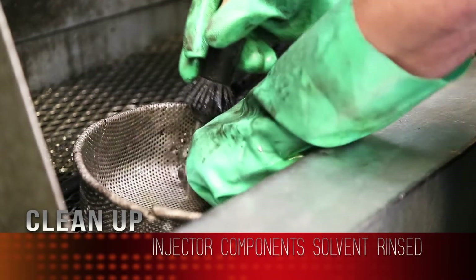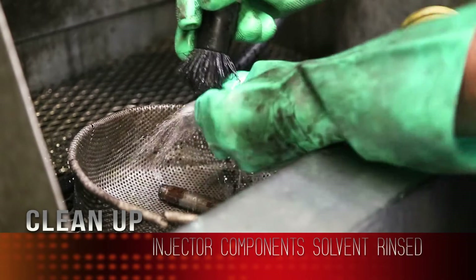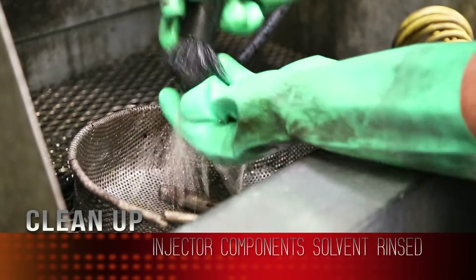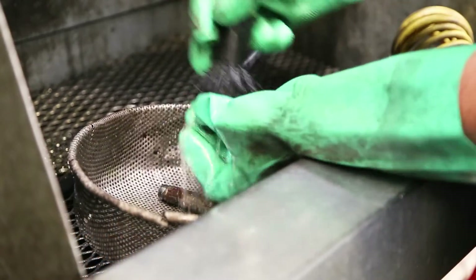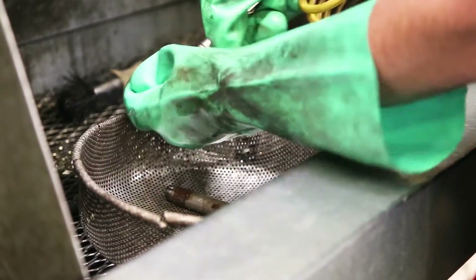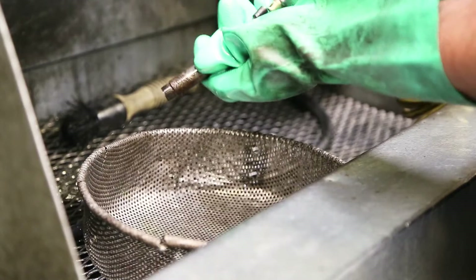Over to the solvent tank here — rinse all the crud, grease, and dirt off of them. Make sure the passages are rinsed out and clean of debris. Then blow everything back off, get the solvent and dirt off these components so we can go back to the assembly room with them.